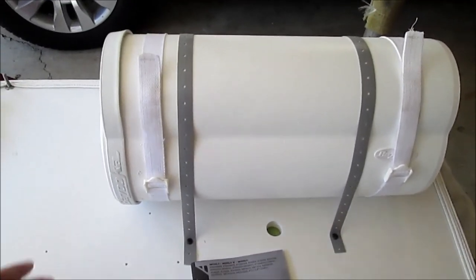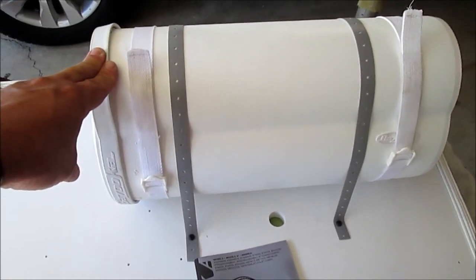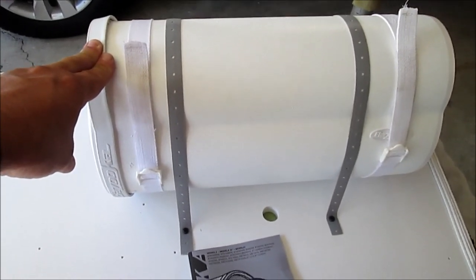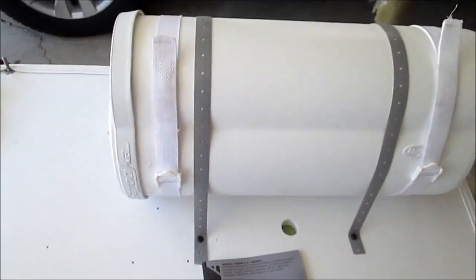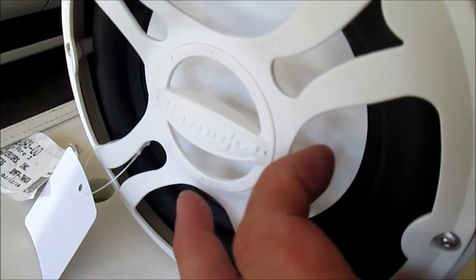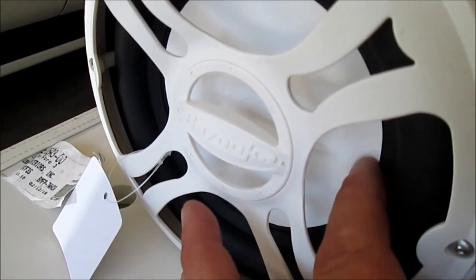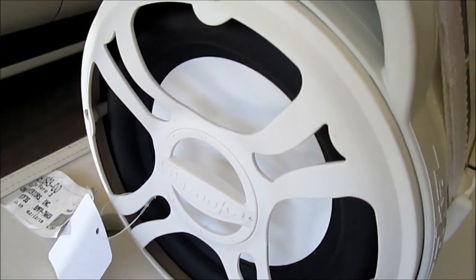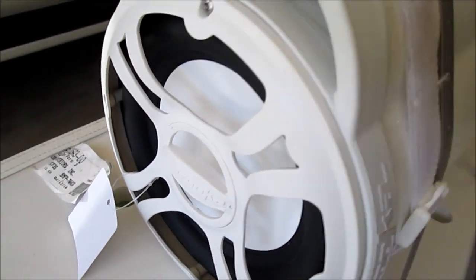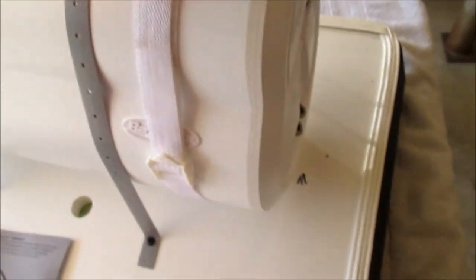I am mounting my Bazooka subwoofer. I saw a lot of stuff online saying it's not waterproof and the cone is paper and falls apart. This cone is not paper - it's some sort of hard plastic or whatever it is, definitely not paper. The outside has a coating on it that actually feels waterproof.